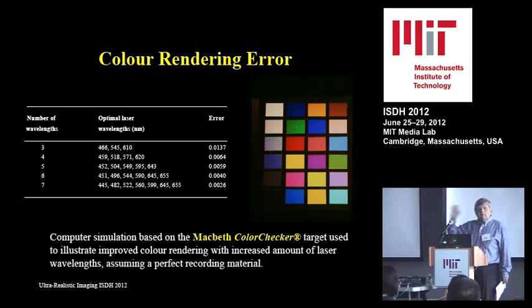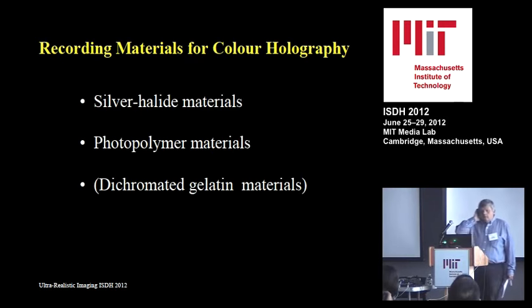The materials we work with for panchromatic holography are silver halide and photopolymer. There are also dichromated gelatin full-color or panchromatic materials, but they are rather difficult — only a few are able to do it, so it's not really for people who would like to get started. They should select silver halide or photopolymer unless they are an expert on dichromated gelatin.